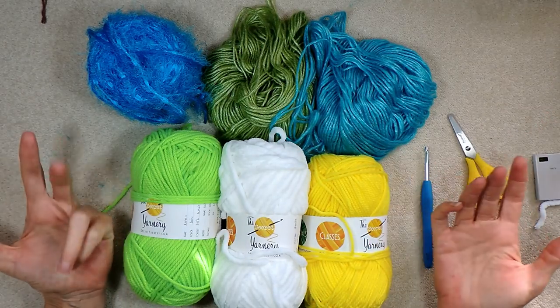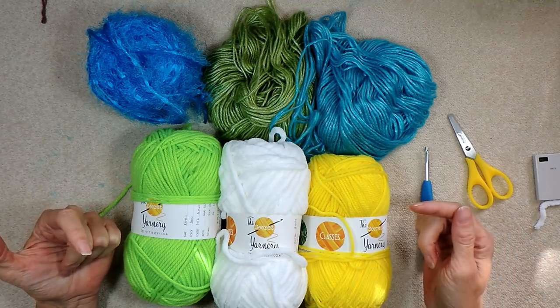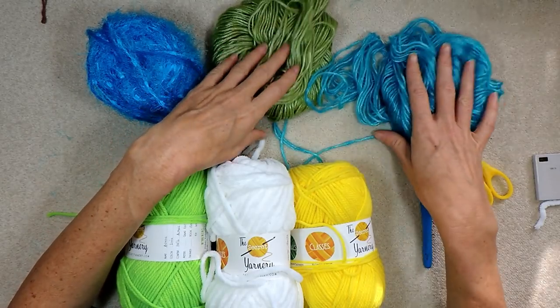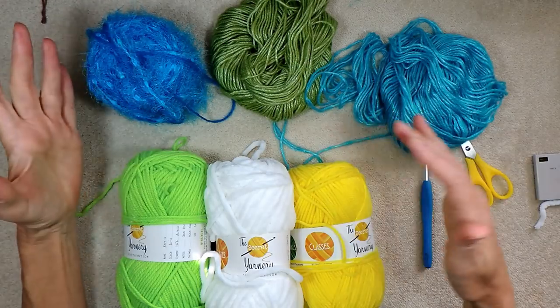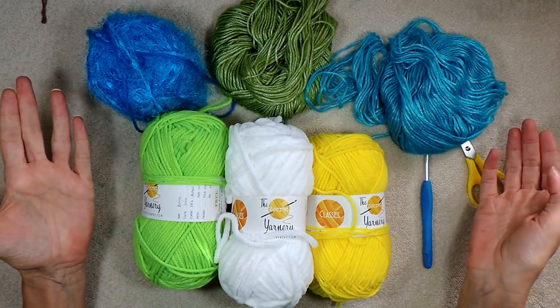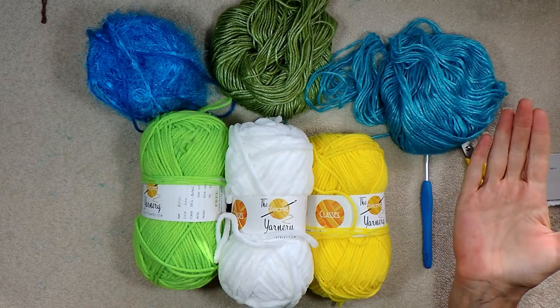We're just going to rotate rows, so pick whatever color you want to start with. I suggest whatever color you have the least of — use those sooner, and the colors you have the most of, use later. The amount of yarn you're going to need for your rows is going to increase as your square increases, so keep that in mind.